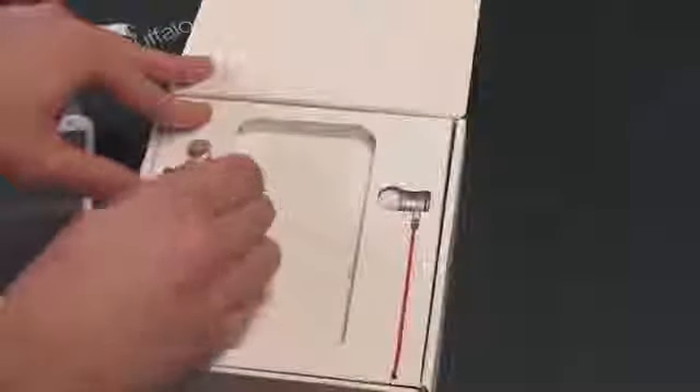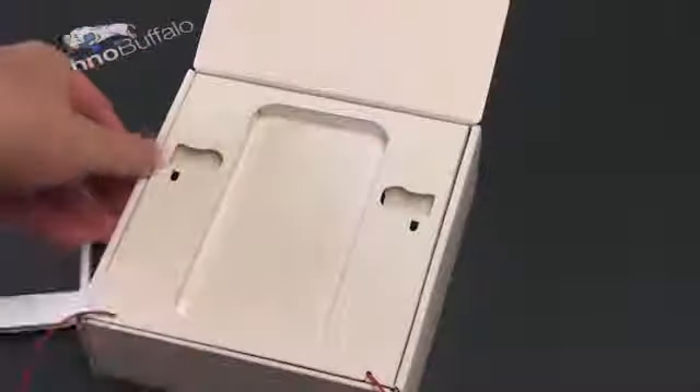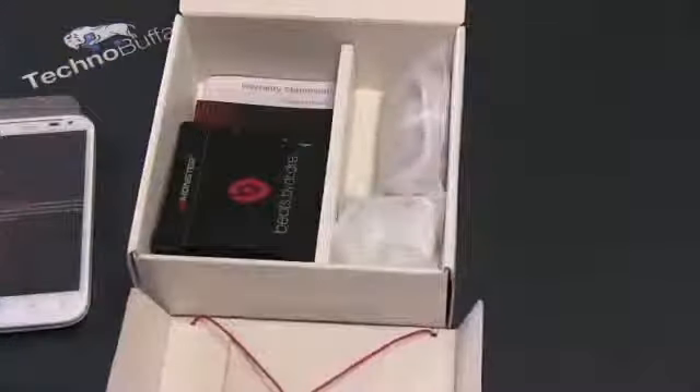We've got the Beats headphones in the box. We're only going to have this phone for about a day, and I don't like to do phone reviews without giving it my full impressions, so there won't be a full review — just a very thorough hands-on. You've got a Beats by Dre carrying case, with Monster as the partner. Inside there are ear tips and a clip. The case closes with magnets. Also in the box: warranty information, a charging and data sync cable — micro USB — and since this is a European phone, it comes with a UK adapter. You'll need to bring your own US adapter.